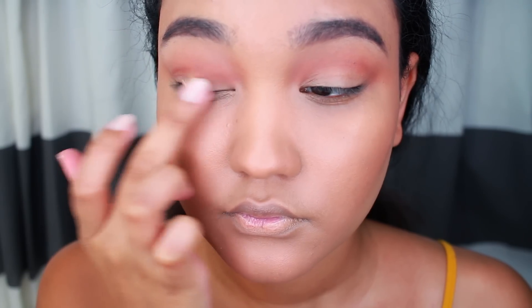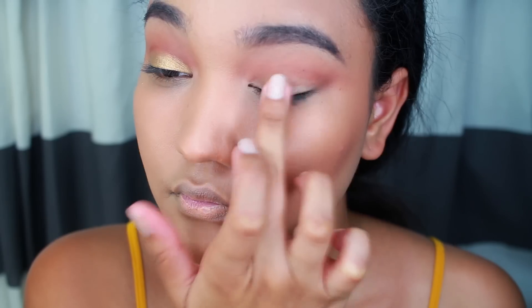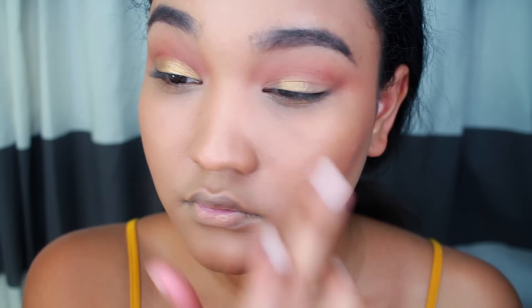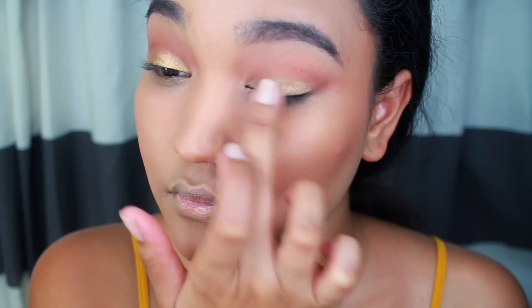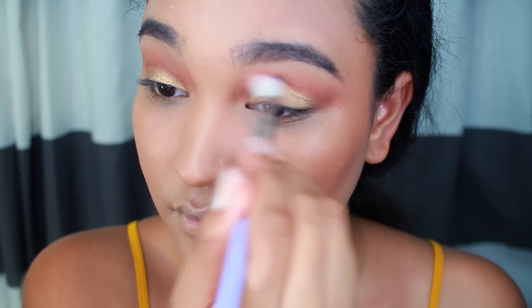On the lid, I'm using Peely Cosmetics. It's a gold eyeshadow in Banzai, and I absolutely love this eyeshadow — it's amazing. It's pigmented. Definitely check out Jasmine's shop if you haven't already. I have a full video with swatches and all of that, which I'll link down below. And then I'm just going to blend out any harsh lines from that gold shadow.